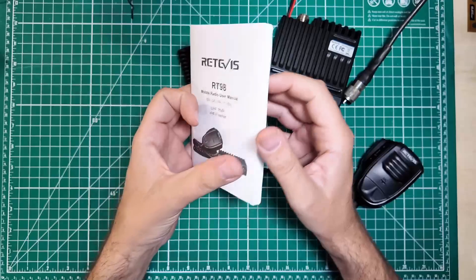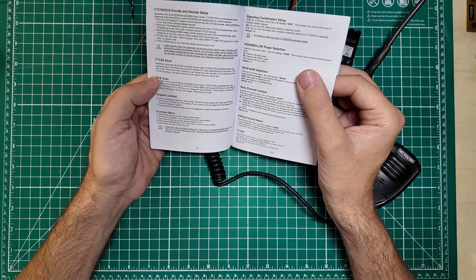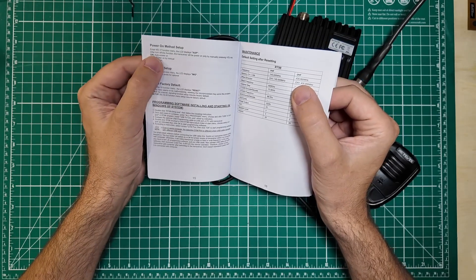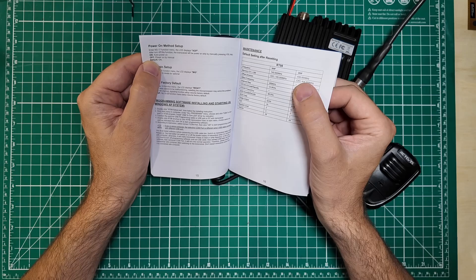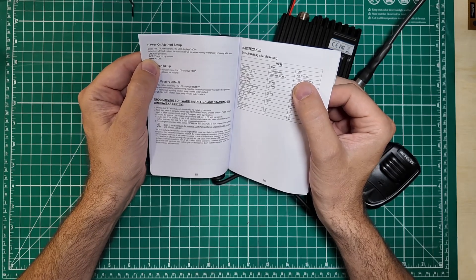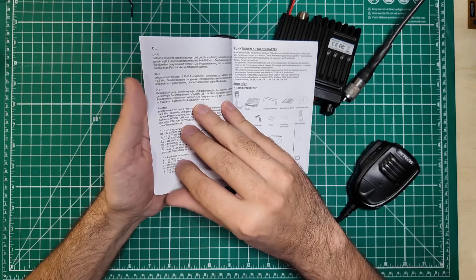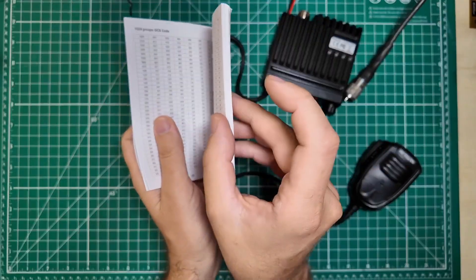Let's look up what those last few menu options are. It'll do CTCSS scans and DCS scans — that's nice. MIG was mic gain — power on method. So it'll either automatically power on when you apply power, or it will only come on when you turn it on. So if you put this in your car, you can have it set up so that it works off of the ignition being turned on. The entire manual in English is 20 pages, and then the rest is the other languages.